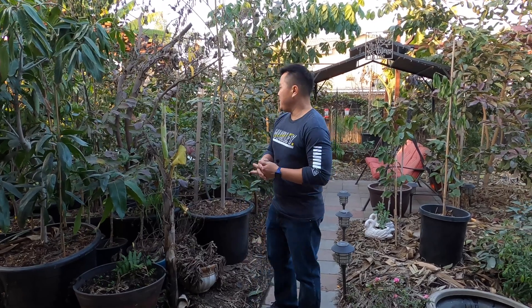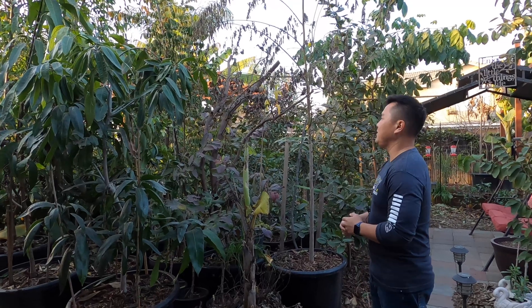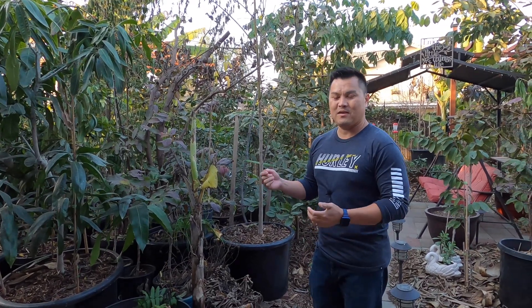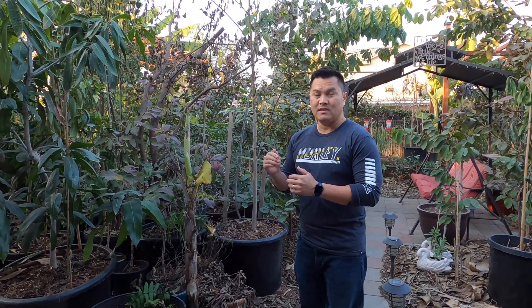Good afternoon. With the weather warming up and looking at the forecast, there doesn't appear to be any more frost coming our way. So we made the decision to just take out the greenhouse. Wanted to show you some of what you can expect when you put your tropicals inside a greenhouse that is unheated.